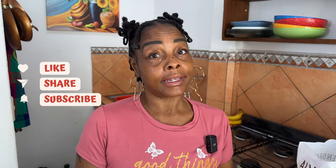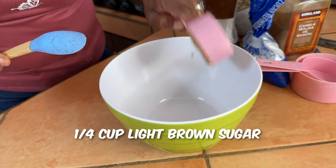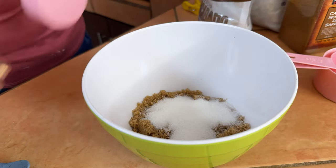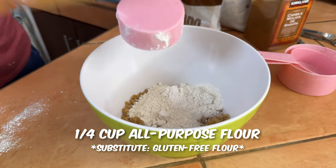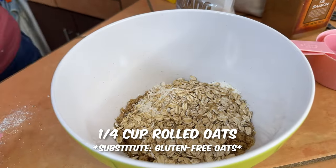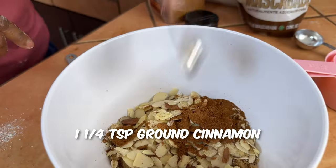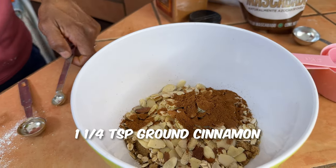Now we're going to make a streusel-type topping for the coffee cake. You can use pecans, slivered almonds, or walnuts — today I have slivered almonds. To the bowl add: one fourth cup of packed light brown sugar, a fourth cup of granulated sugar, a fourth cup of all-purpose flour, a fourth cup of rolled oats or gluten-free oats, a fourth cup of slivered almonds or pecans, and one and a fourth teaspoons of ground cinnamon. Give that a stir.